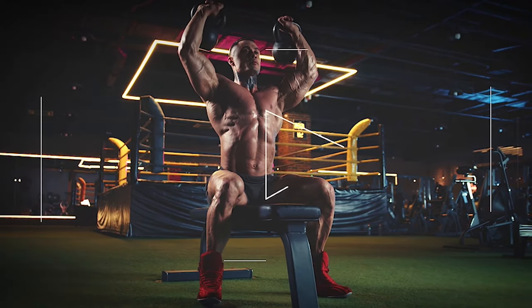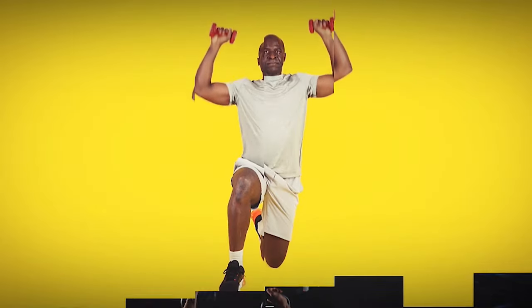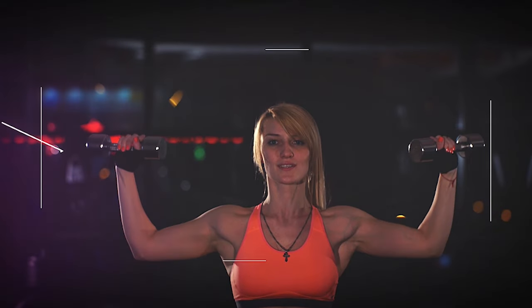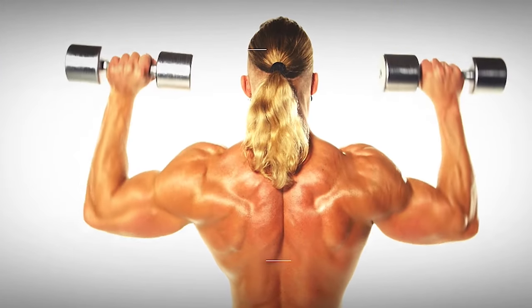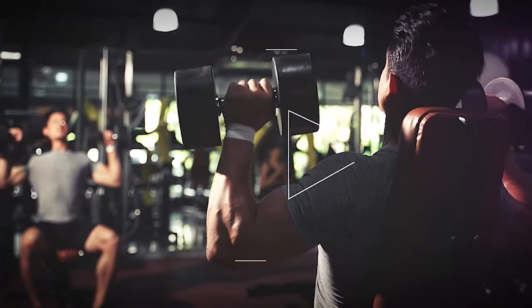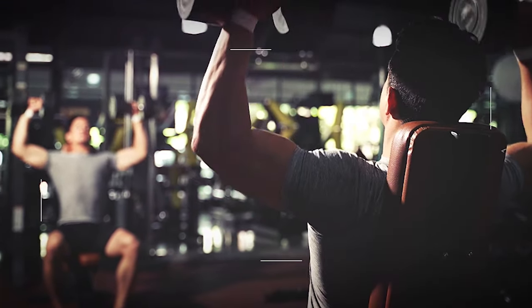Keep your head aligned with your spine and avoid leaning back or forward as you press the dumbbells overhead. Exhale as you press the weights up and inhale as you lower them back down. As you press the dumbbells overhead, your core muscles, including the abs and lower back muscles, engage to stabilize the spine and prevent excess arching or leaning. This activation of the core muscles helps to improve overall core strength and stability, making the dumbbell shoulder press a beneficial exercise for both upper body and core development.